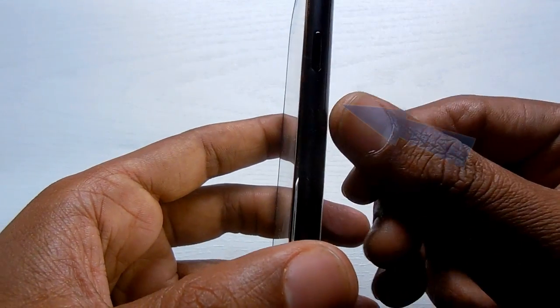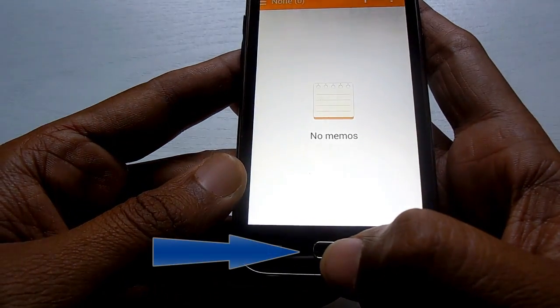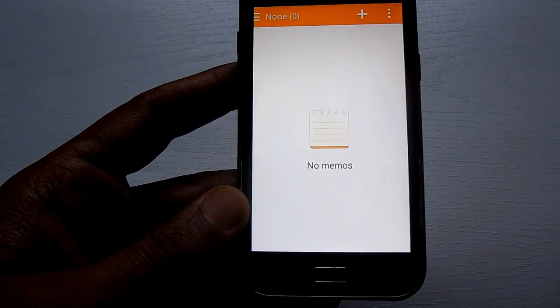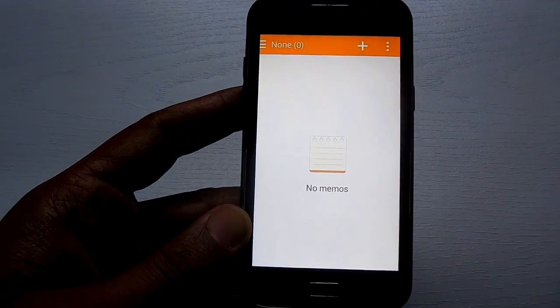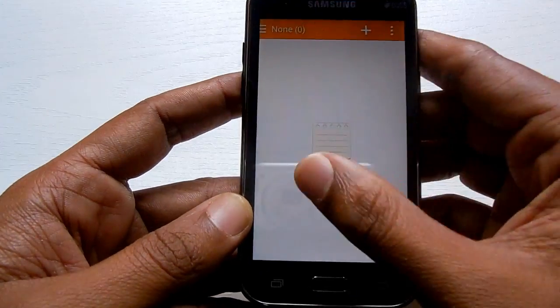You should locate the power button and the home button of the device. Once that is located, you can take a screenshot using the default hardware buttons. There is no root or any other application required to take a screenshot on the device.